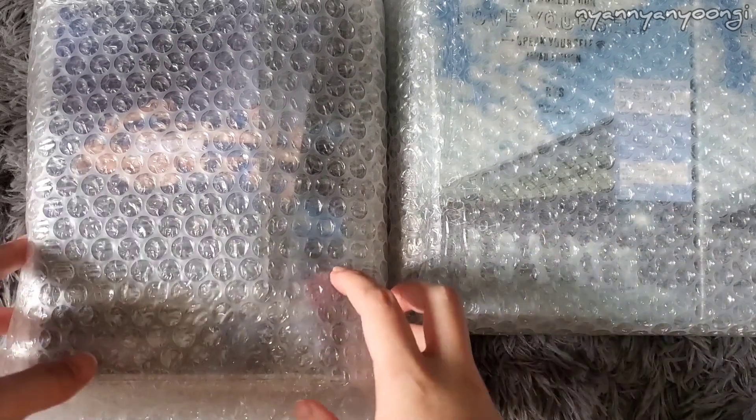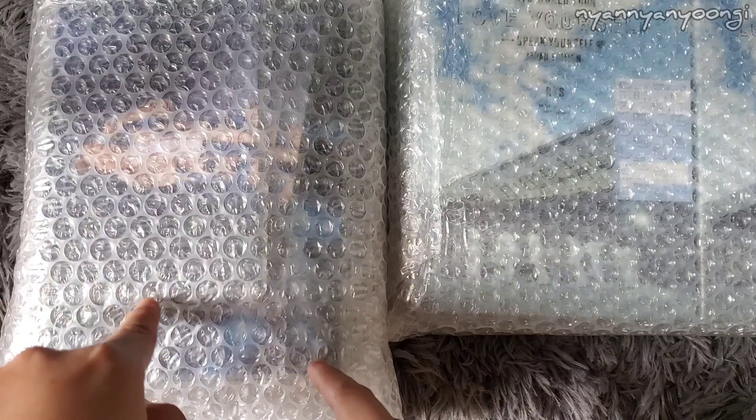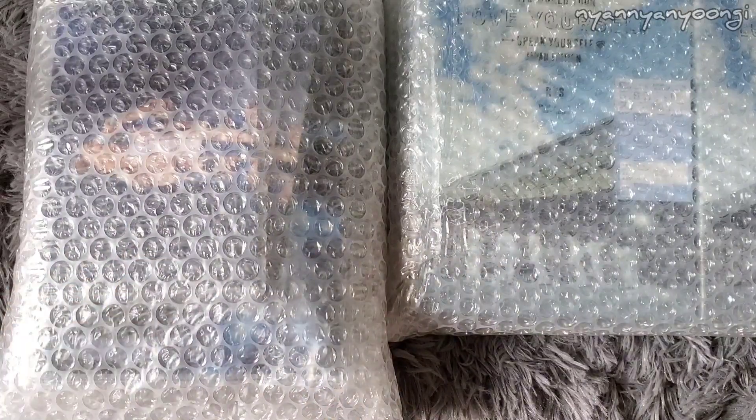It comes with the pre-order gift, which is a photocard. I'm peeking through it over here. So let's start opening things.